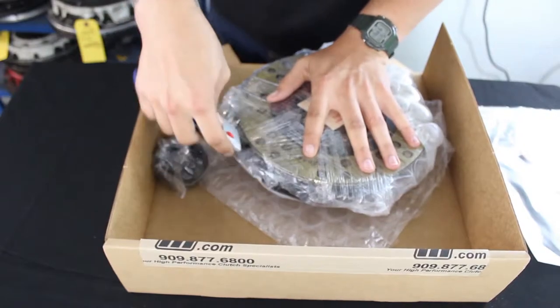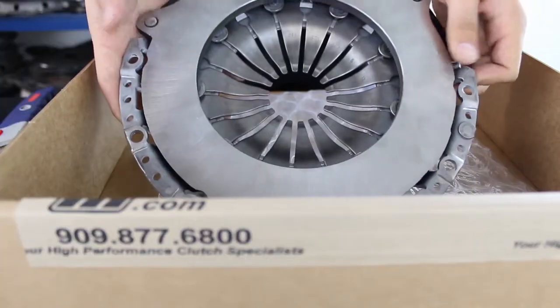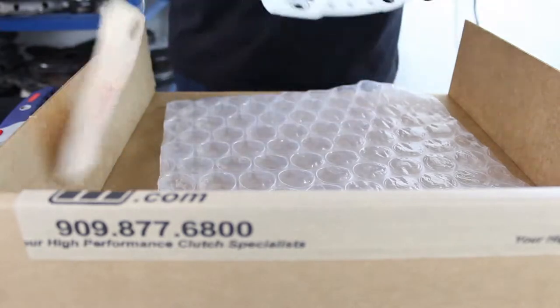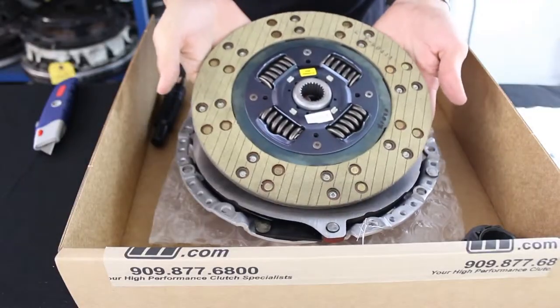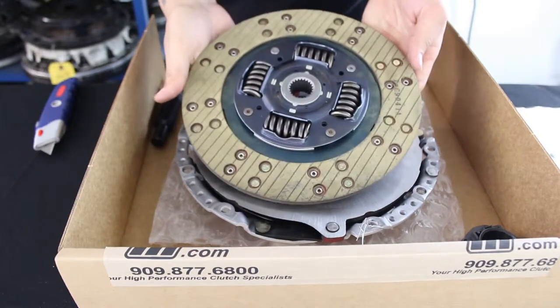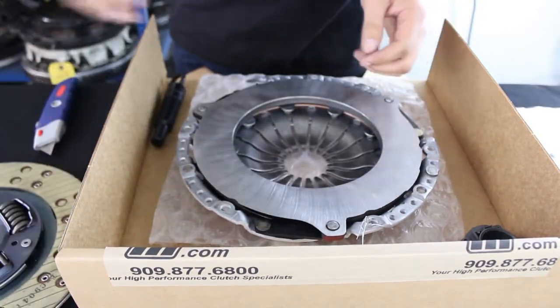We incorporate our high leverage pressure plate that increases the pressure plate's clamp load while still maintaining a normal OEM pedal load. The FX200 utilizes a full-faced Kevlar friction disc which increases the holding capacity without compromising drivability.